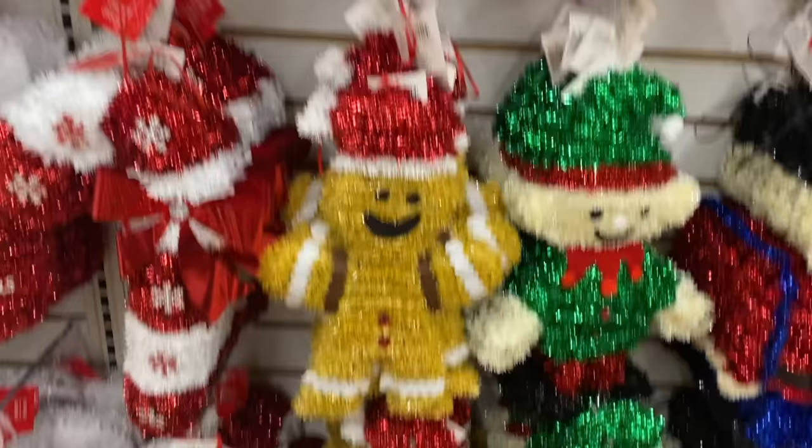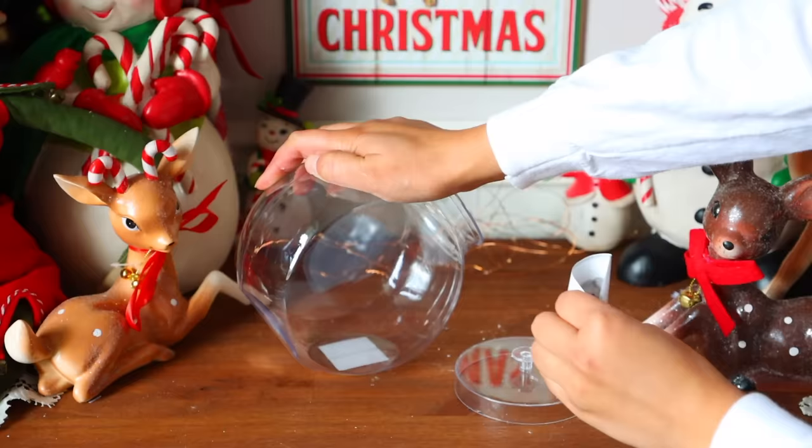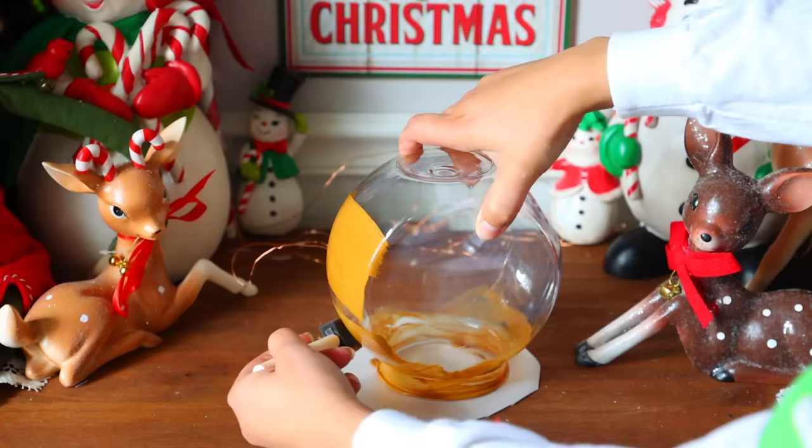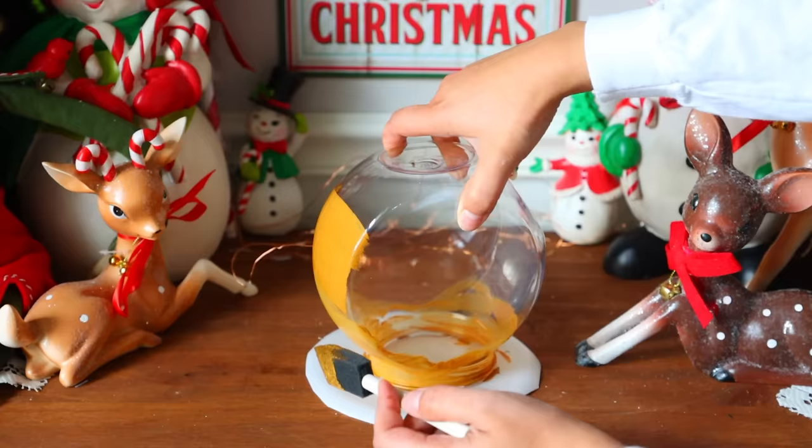For our first DIY, I'm going to be using these candy jars from Dollar Tree. There are two different sizes. I'm using the smaller of the two, and for every DIY you make, you want to use two of the candy jars. I'll be painting my jars a gingerbread color — I mixed a bunch of paints together to create the color, and I did two layers on each jar to get a nice opaque look.